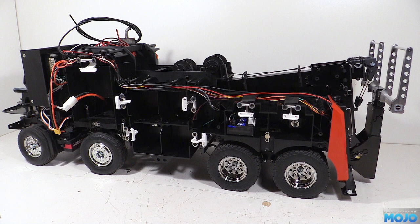Alright guys, welcome to RC Mojo. This week we're mostly going to be putting the cab together as it's now been painted, along with most of the rear bodywork. While we're at it we'll have a quick look at some of the other changes that we haven't covered.